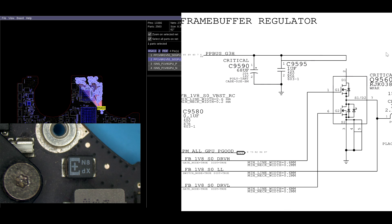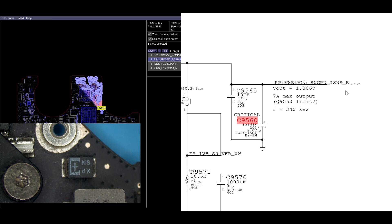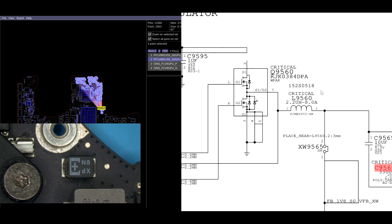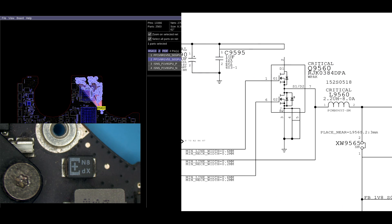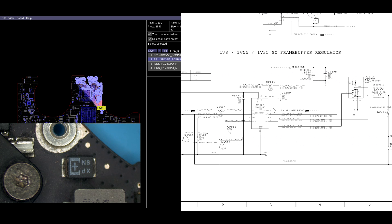PPBus G3Hot here is going to go through this transistor. PPBus G3Hot is a 12.6 volt line. However, we need about 1.5 to 1.8 volts for our frame buffer output. The way this is going to work is simple: this transistor is going to switch on and off as U9500 tells it to.